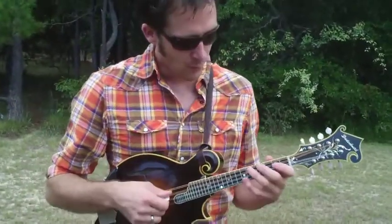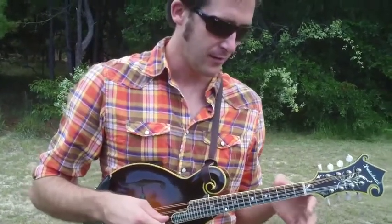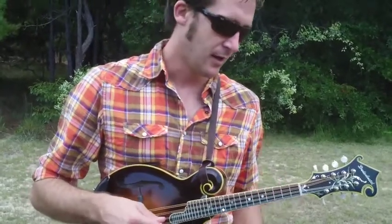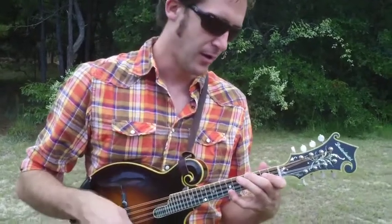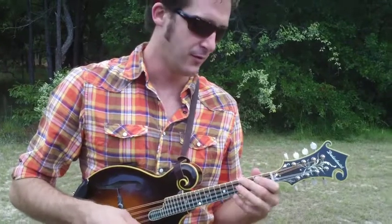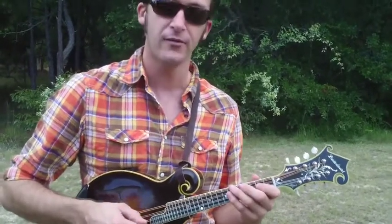Alright, so we're pretty much going to play an E chord. The only tricky thing about this is getting those two strings with one finger. So you're going to play an E chord, then you're going to play some notes, then you're going to play a D chord, and then you're going to play some notes. But it's going to kind of sound like this.